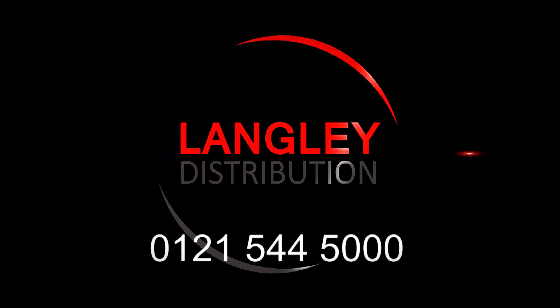Alternatively, you can give the office a call on 0121 544 5000. Thank you for taking the time to listen to our CAS promotion, and I would also like to thank all the dealers who currently buy CAS scales from us.